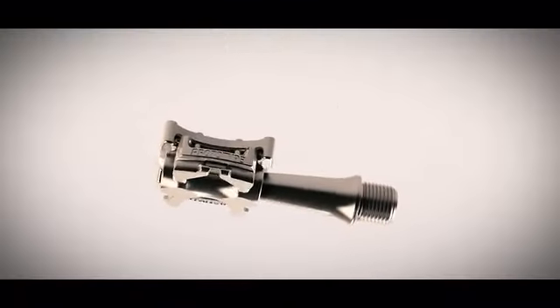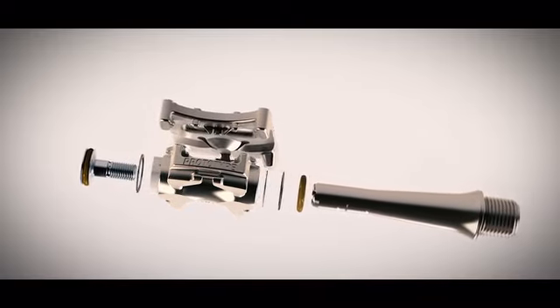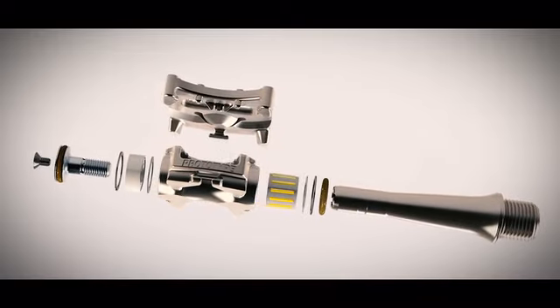The stiff axle, ultra-low stack height, and high load capacity bearings together provide incredible stability and help you become truly connected with your bike.